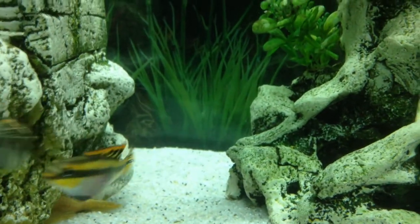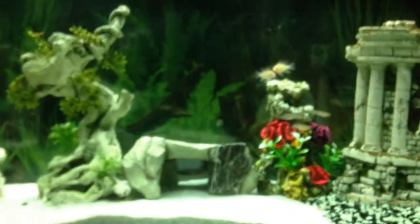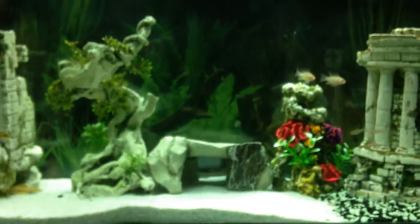So this is it — my first video of my tropical tank.